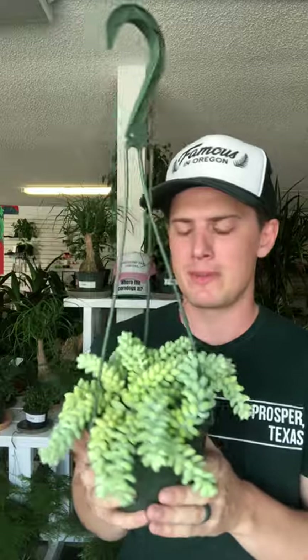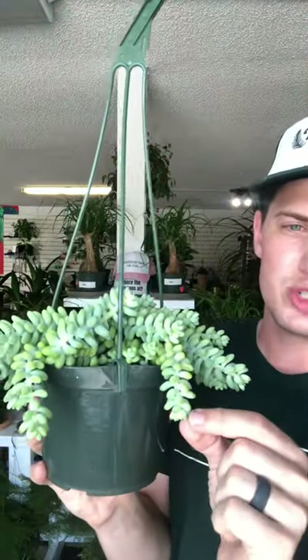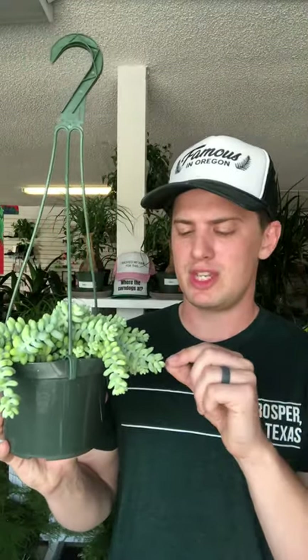If you want to propagate these, you can do so by stem cuttings or by individual leaf cuttings. These little leaves come off very easily, so if you want to save ones that fall on the ground, let them sit out and dry for about a week or two until the wound where they came off the stem is hardened and calloused over — no longer an open fleshy wound. Then you can place it on some soil and over the next few weeks it'll start to develop roots and a new plant will grow.